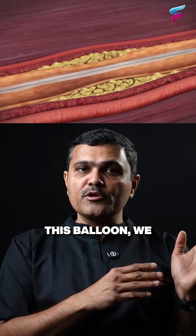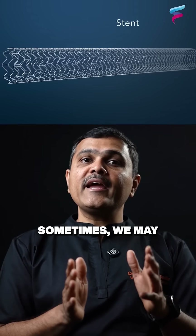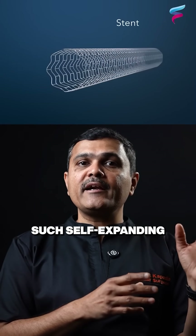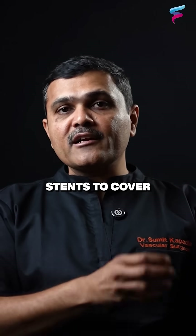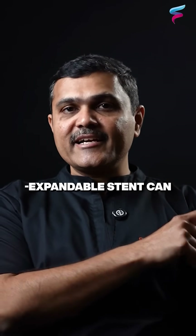After removal of this balloon, we do a check angiography to see the result. Sometimes we may have to put such self-expanding or balloon expanding stents to cover the entire blockage area. And this is how a balloon expandable stent can open.